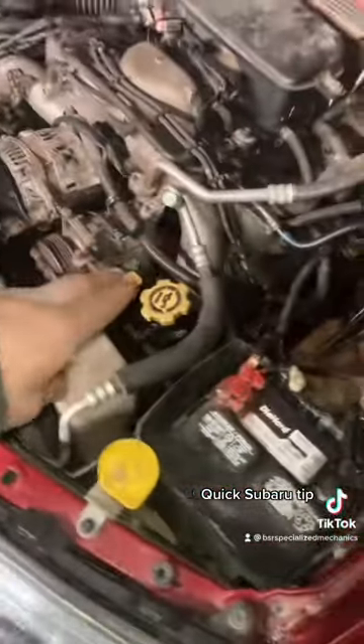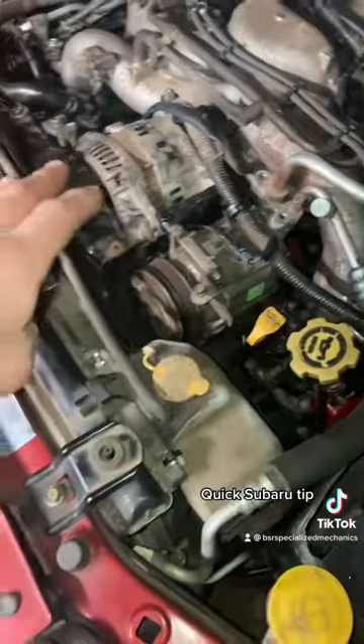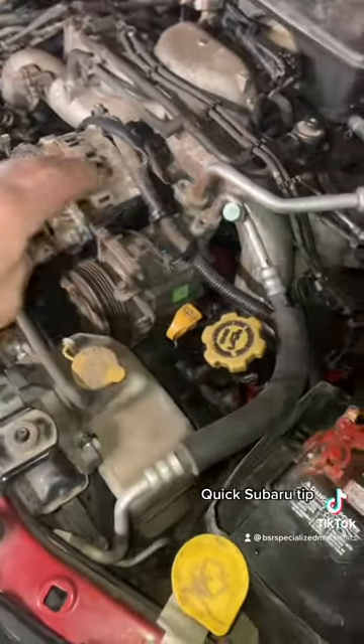Hey guys, welcome back. BSR Specialized Mechanics. Quick tip on a 2.5 Subaru. I did an engine gasket kit and swapped some heads, timing belt replacement. All that went well.